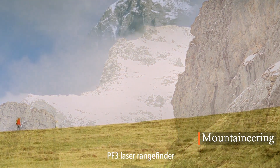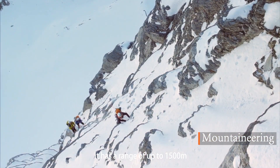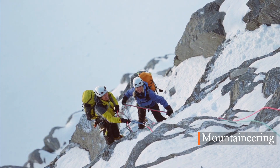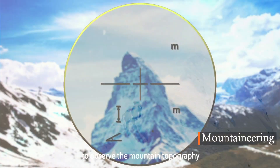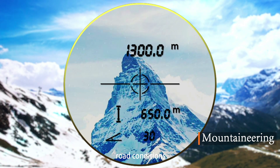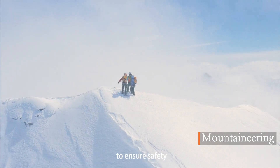PF3 laser rangefinder can be used for outdoor climbing. It has a range of up to 1,500 meters. The 6x fixed focal length range system can help climbers to observe the mountain topography, road conditions, and measure the distance to the target to ensure safety.